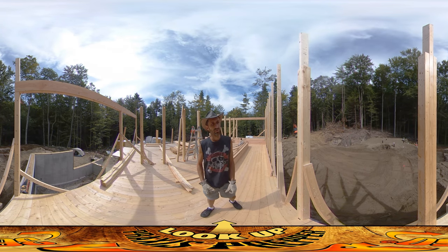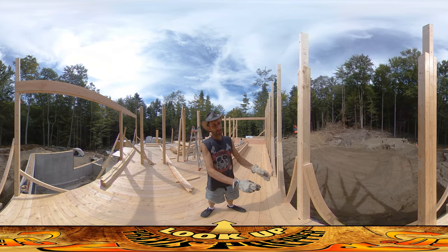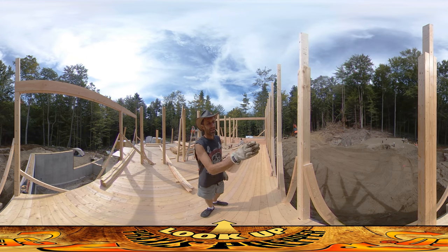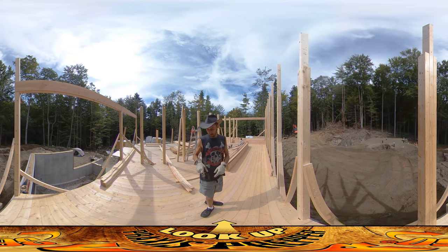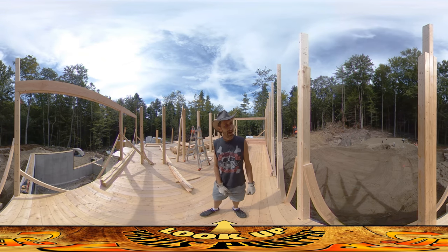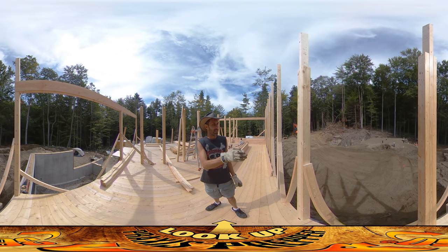You can see the root cellar slash fallout shelter over here. There's a little red flagging right in front of it marking the underground conduit that runs from the house into there — that's going to carry water and electricity out over there. You could even run gerbils through it if you want to send messages back and forth, but it's all marked and getting buried right now.